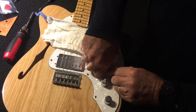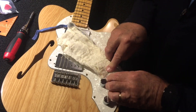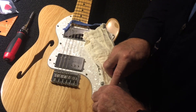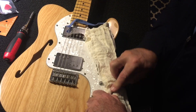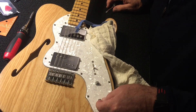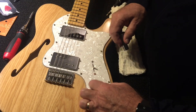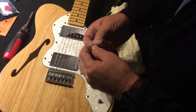Now we get started removing the pickguard. First thing we're going to do is pop these knobs off. I'm going to replace these silver ones with black ones — I don't have them here right now, so I'll just pop these off and put them back on when we're done. I don't want to damage this pickguard; you never know when you may want to use it on something else. There are a couple of nuts that have to come off also, and there's a washer under here too — we'll save that.